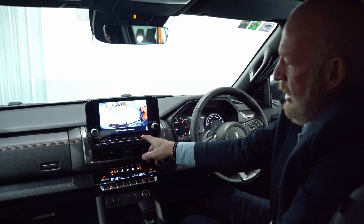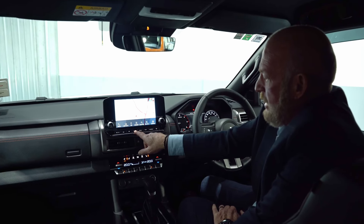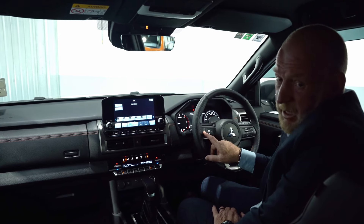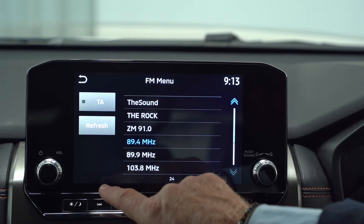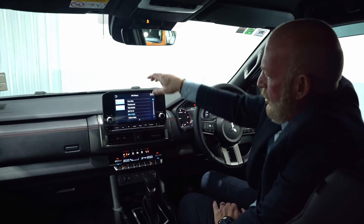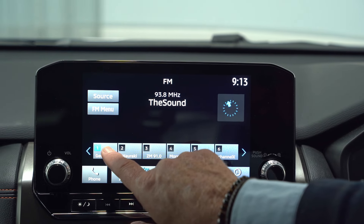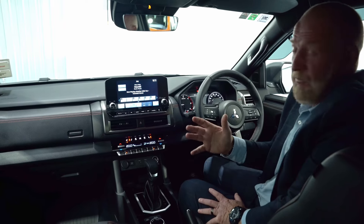On the SDA system, if I tap audio, it will give us our radio stations. It's very easy to program a radio station — if I hit the FM menu here I can go to refresh, and let's say I'm looking at programming George FM. I hold that down and it's programmed.